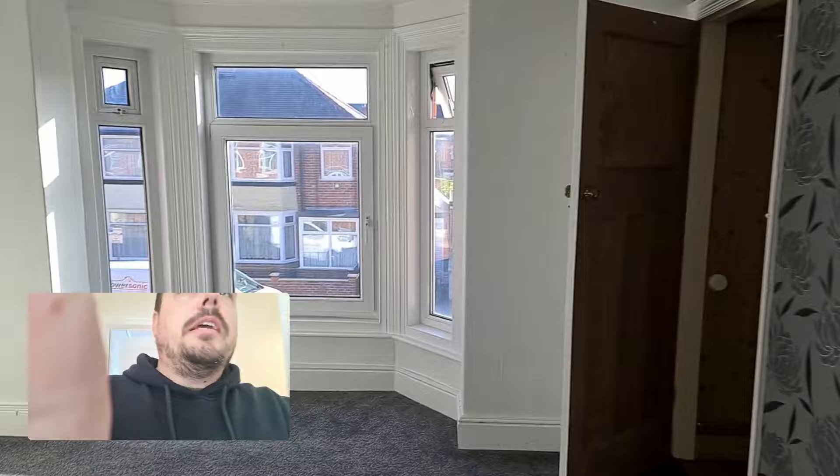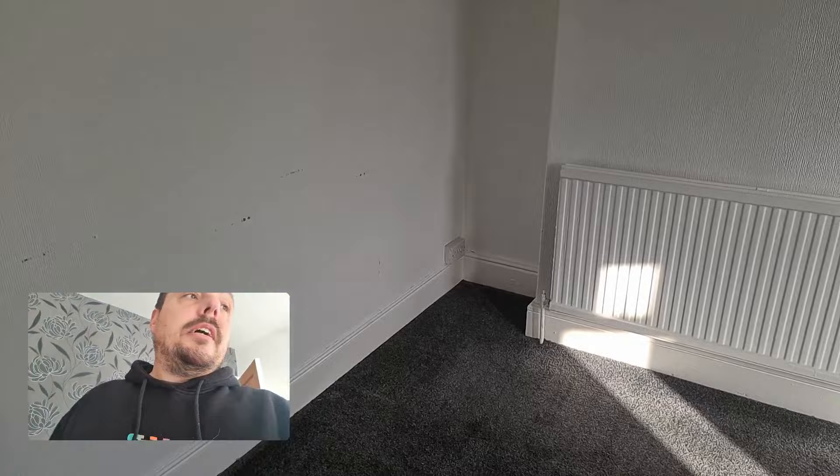We've got a surface-mount socket just down there. Nothing especially wrong with that as a rule, but it usually indicates elements of DIY when you see bits and pieces of that.